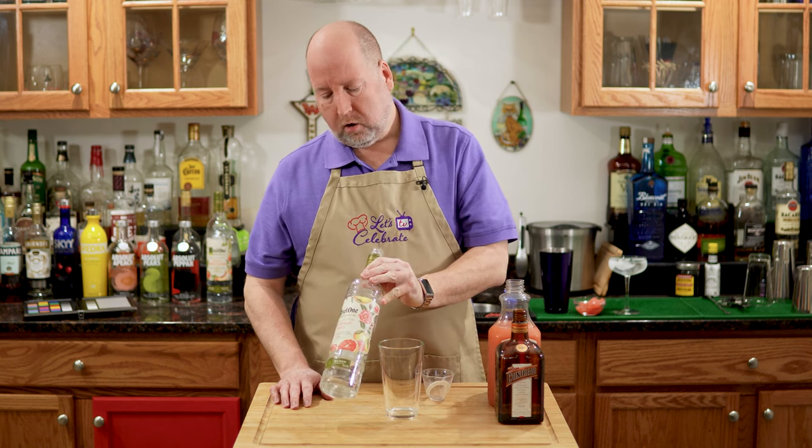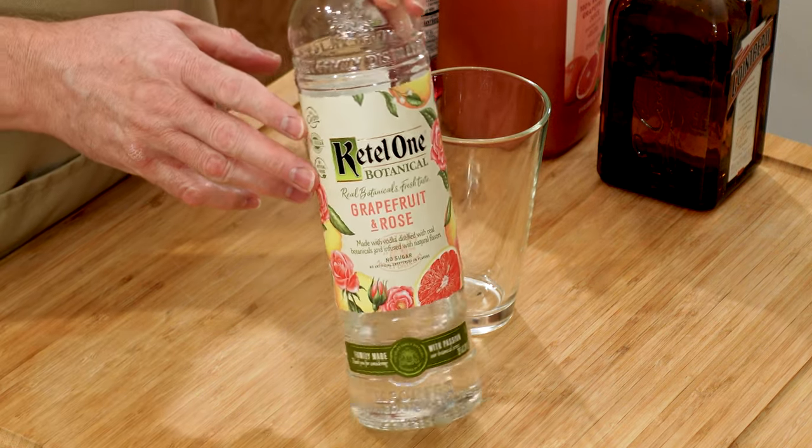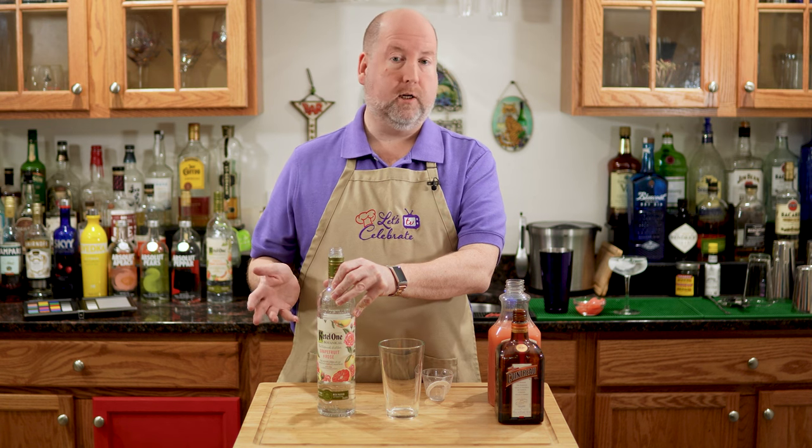This cocktail starts with a flavored vodka — grapefruit and rose. There are many makers of this out there on the market, so if you do a little search I'm sure you'll find it. It's the key to this entire drink. But if you absolutely cannot find the grapefruit and rose, you can just use regular grapefruit vodka. It won't be as complex, but it'll still be delicious.